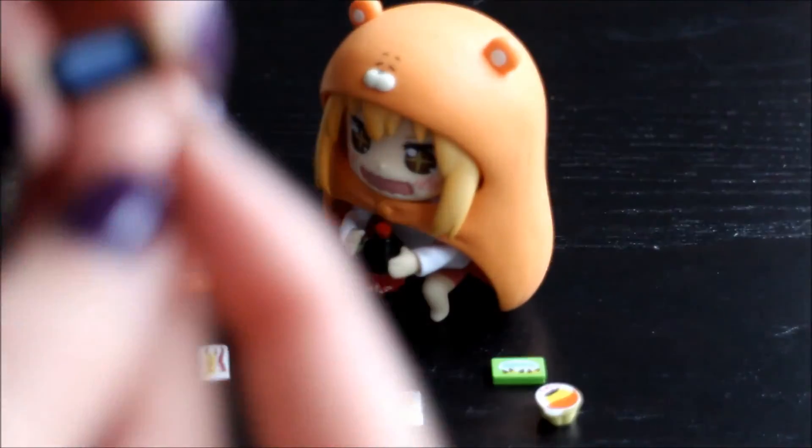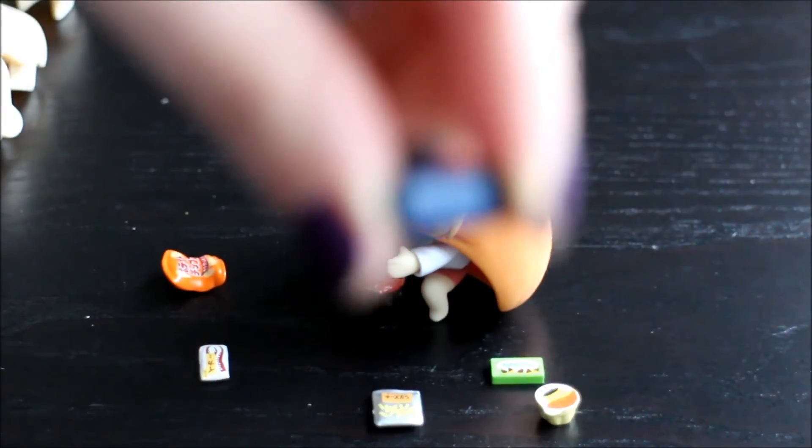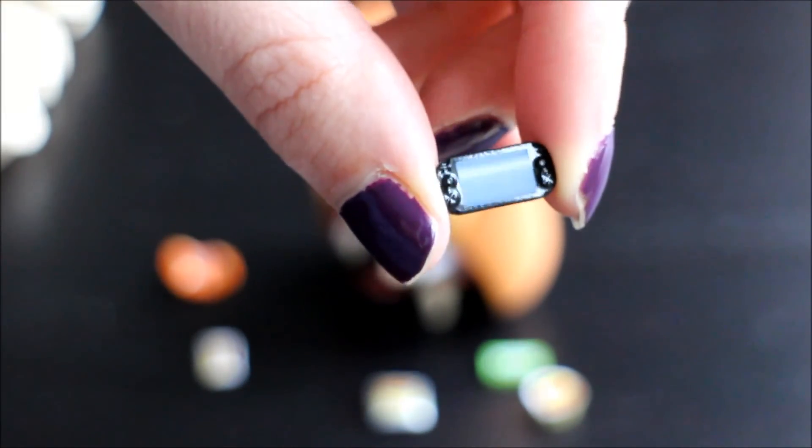And a teensy weensy PS Vita! So there are little buttons — it's actually moulded with the buttons and has a sticker on top. These accessories are so cute.